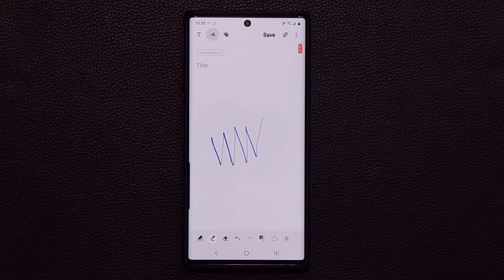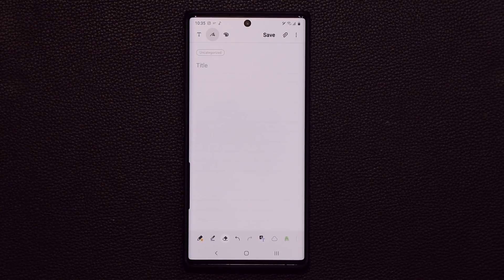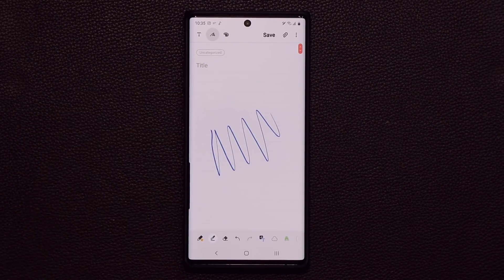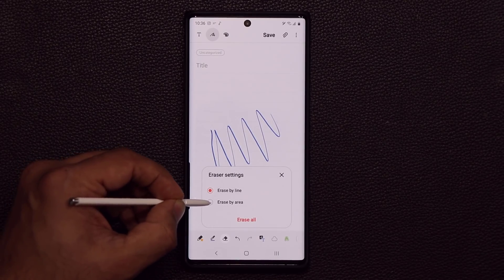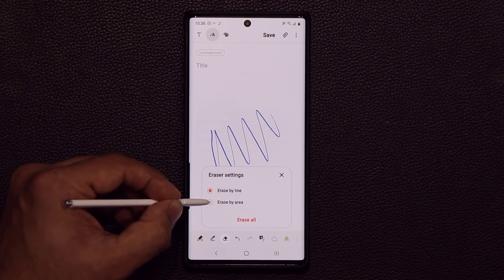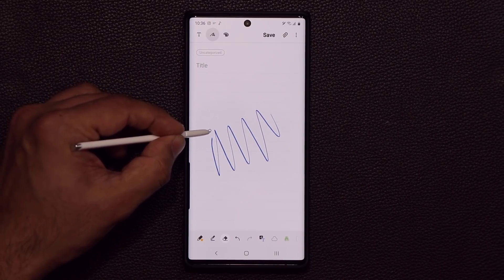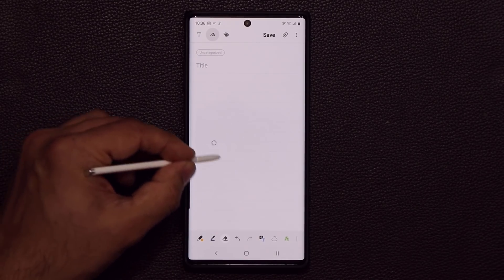When you draw or write something, you have the option to delete it. When you tap on the eraser, you can delete that, but the whole thing just disappears, which is not good especially if you're writing or drawing something precise. So here's what you can do: let's draw something, and if you want to precisely erase something, just tap the eraser and pick 'erase by area' instead of 'erase by line.' You can pick the size of the eraser and specifically delete things. That's much better than the default 'erase by line' setting where the whole thing goes away.